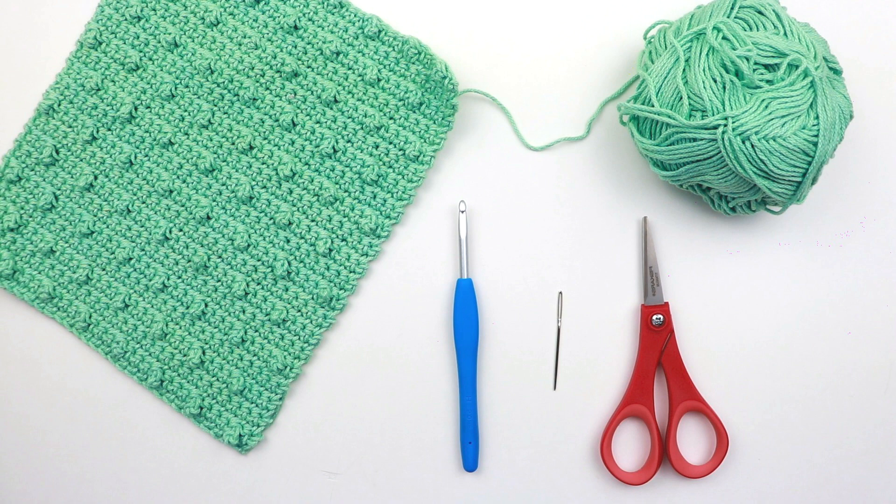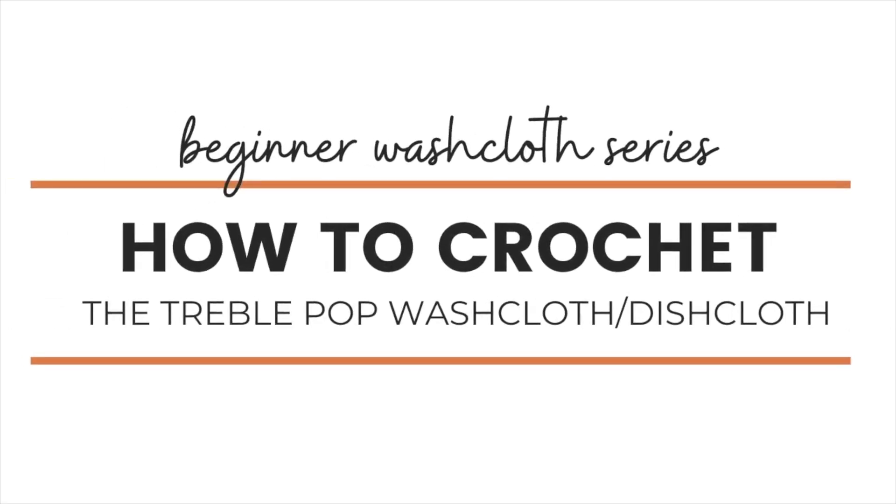Hey guys and welcome back to my channel. Today we're going to start a new beginner washcloth series, and to kick it off we're going to learn how to crochet the treble pop dishcloth or washcloth — however you want to use it.